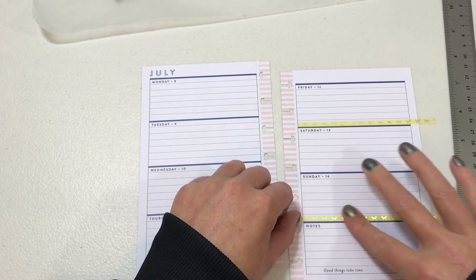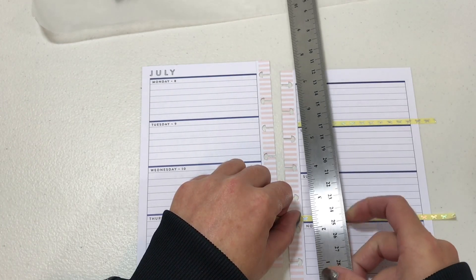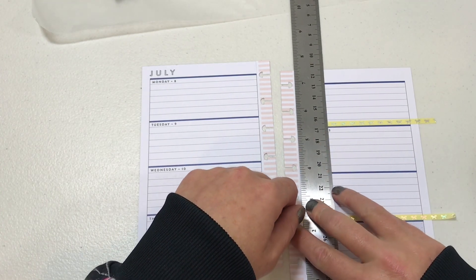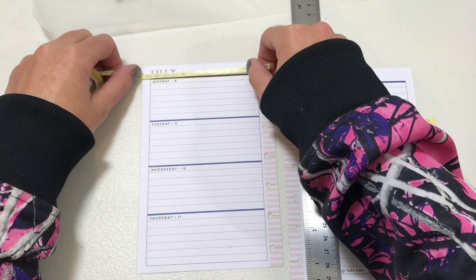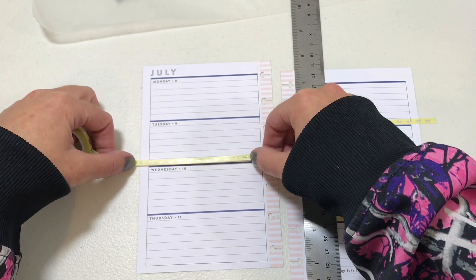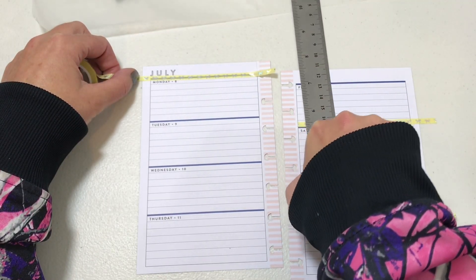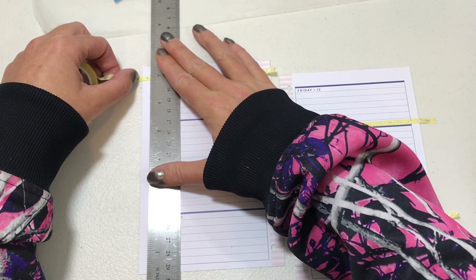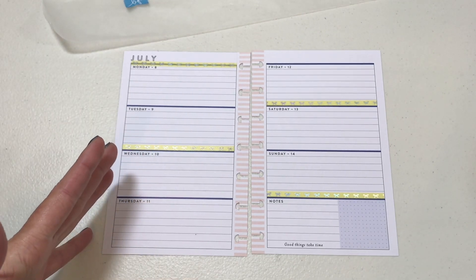I'll put her video in the description so you can check it out. She gives you a different challenge every week to use two different colors, and this week happens to be blue and yellow. Since the lines are already blue, I'm thinking I'll just do yellow every other one. All the washi is laid down now.